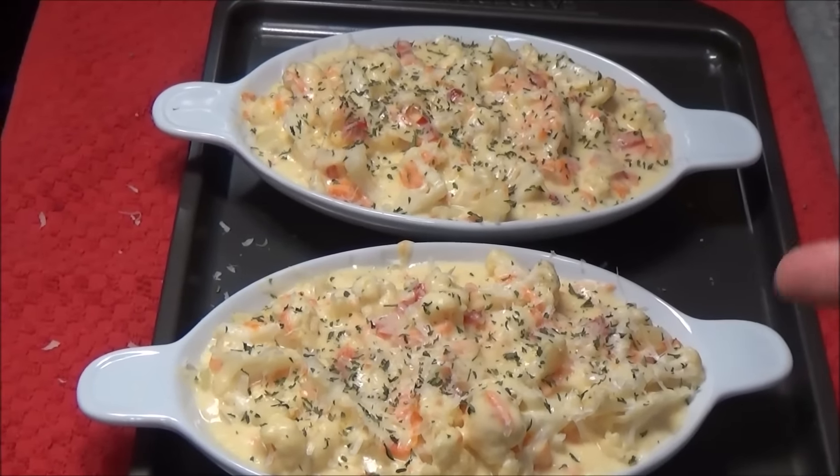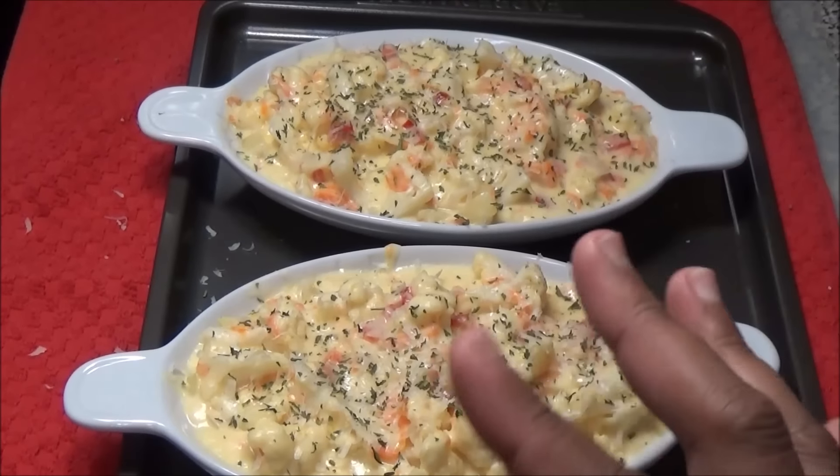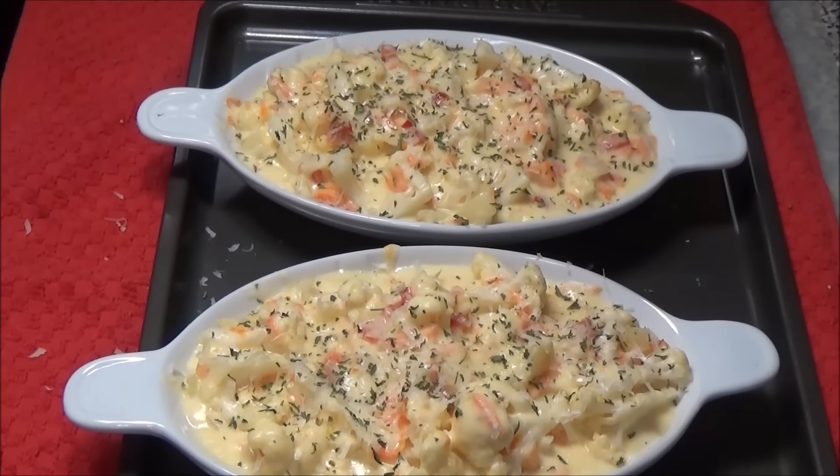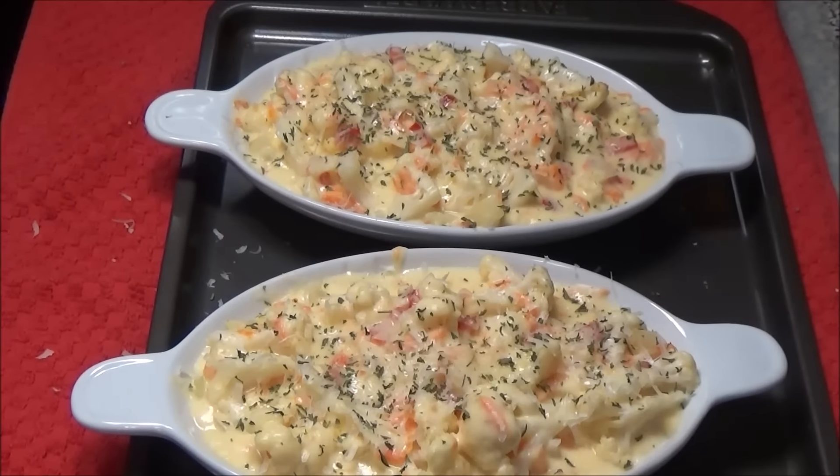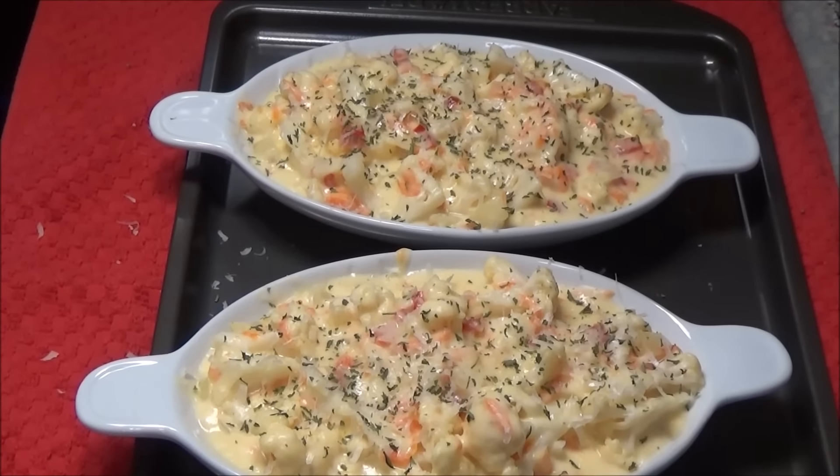This goes into the oven at 350 degrees for about 10 to 15 minutes until it's golden and bubbly. If you're making this in one larger dish, leave it in a little longer.